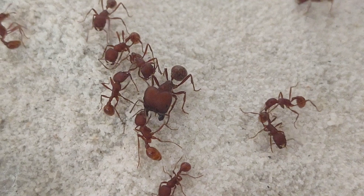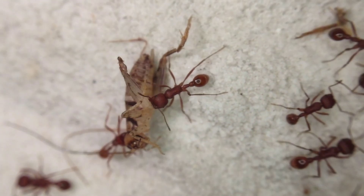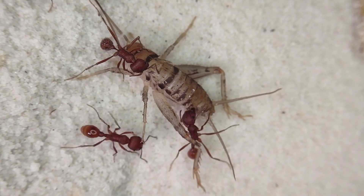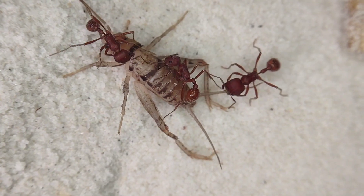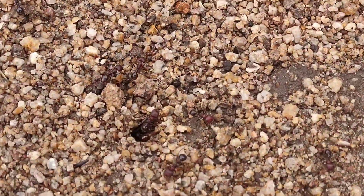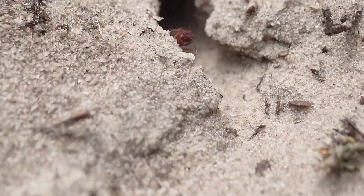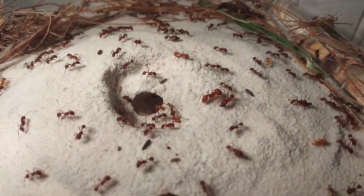Looking pretty snazzy, huh? I couldn't possibly be happier with how this setup turned out. I think it's done a wonderful job at highlighting these unique and amazing ants. However, I'm sure anyone who has seen these ants in the wild has been screaming at their screen, because I'm missing one very crucial detail — charcoal. Similar to how western Pogonomyrmex species like to collect gravel to put all over their mounds, the Florida harvester ant likes to collect small pieces of charcoal to decorate their nest with. While the setup looks great without it, it's just not true to how these ants look in the wild.